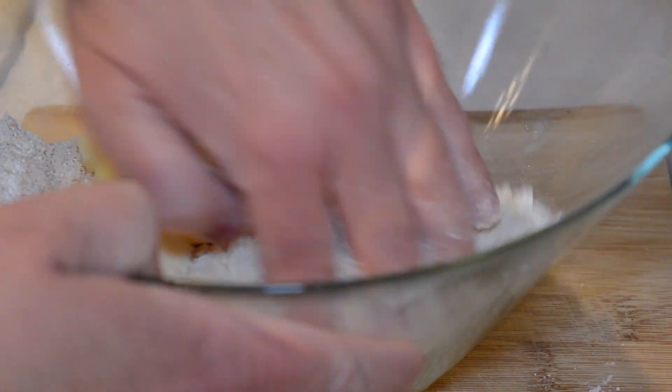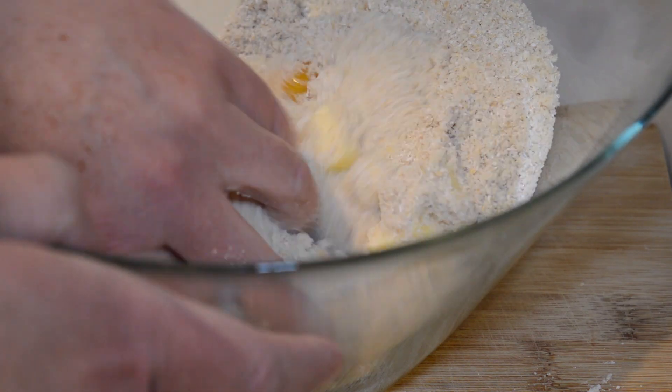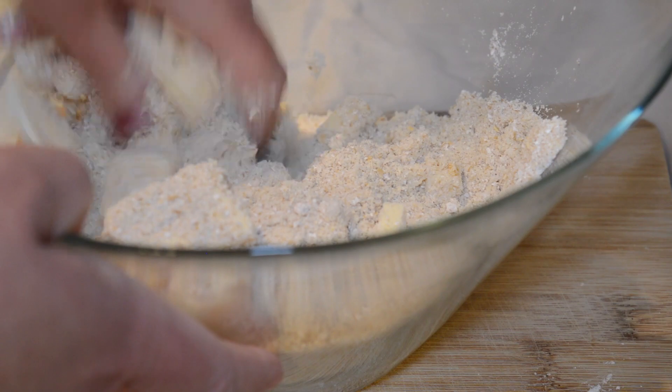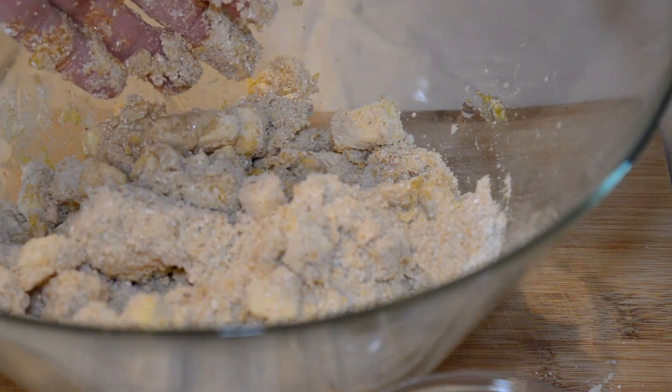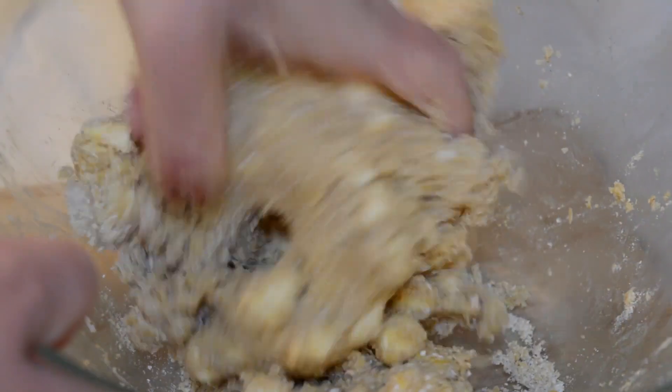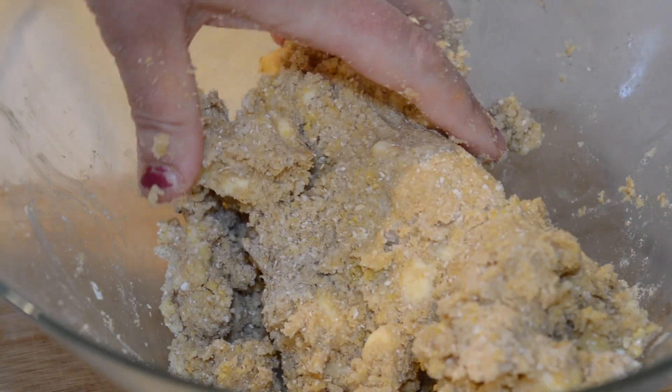I'm just going to mix this up with my hands. You can use a fork, but I always end up using my hands by the end anyway, so I'm just going to do it. We're going to work the dough together like any other pie crust.